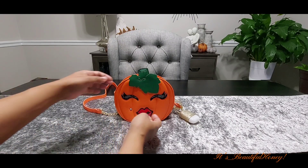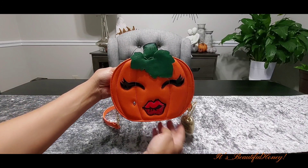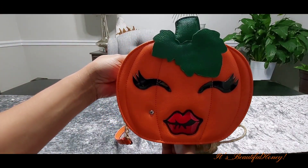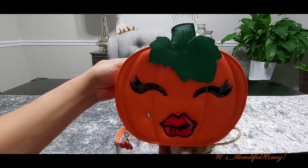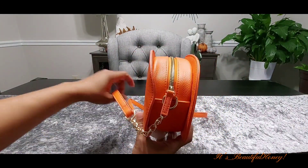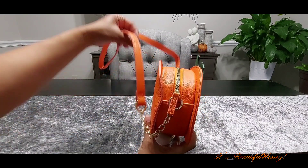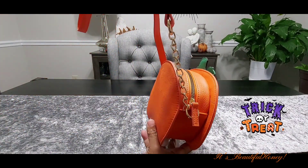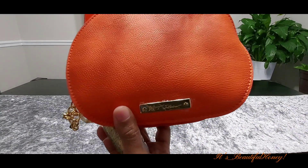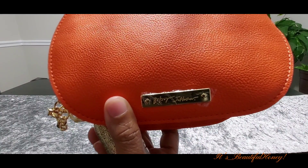We'll start with the outside of the bag — this bag is just too cute. Look at that cute little pumpkin with a little made-up face. This is the side of the bag and it does come with a crossbody strap which is non-detachable.